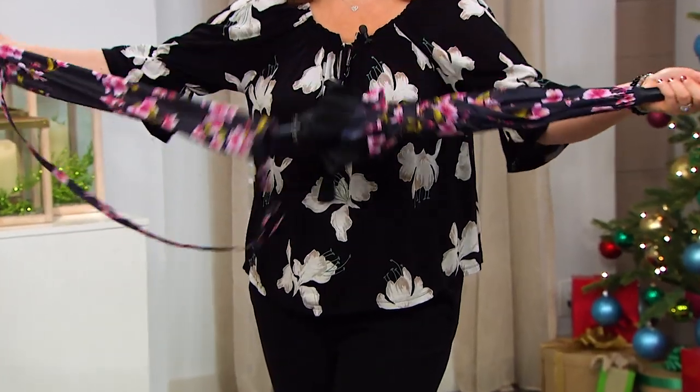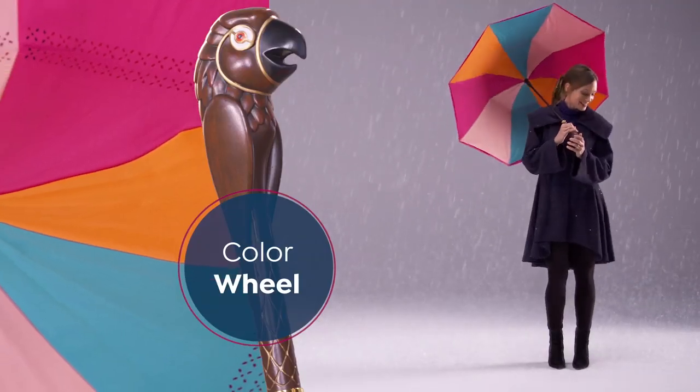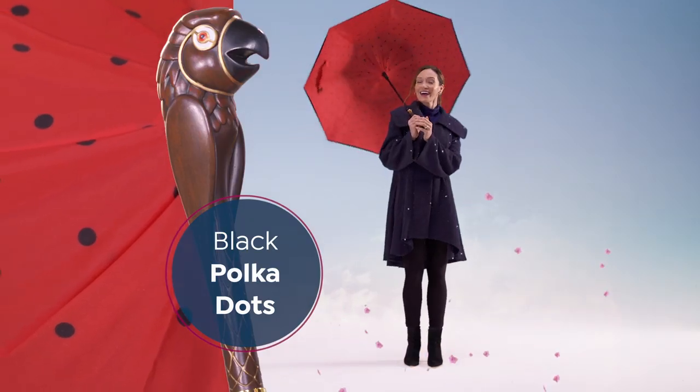Plus, you get a drawstring carry bag that clips to luggage, golf bags, and strollers, and keeps it hands-free when not in use. You can pick from four Mary Poppins inspired colors.